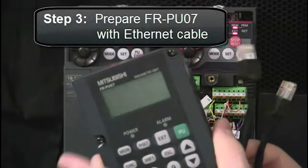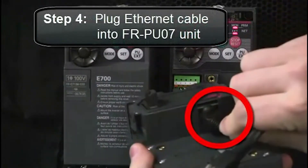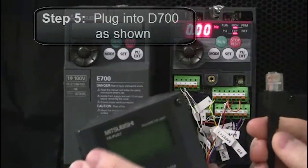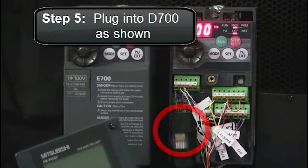Next, prepare the FRPU07 with the Ethernet cable. Plug the Ethernet cable into the FRPU07 unit, then plug the other end of the cable into the D700 as shown.